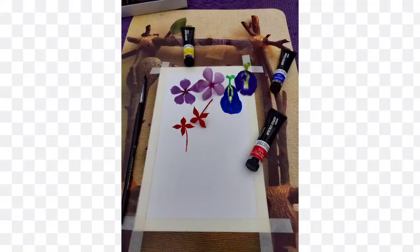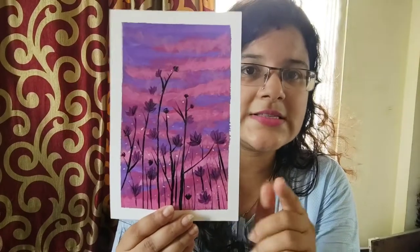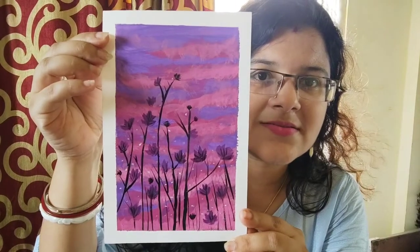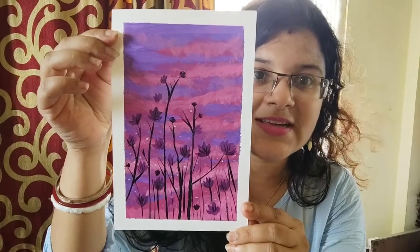Now I'm going to show you her acrylic painting masterpieces. This is how she has worked on her latest masterpiece — you won't be able to differentiate between the actual flower and the painting. These are made not in watercolors but with acrylic paints. Awesome, isn't it? Really nice.